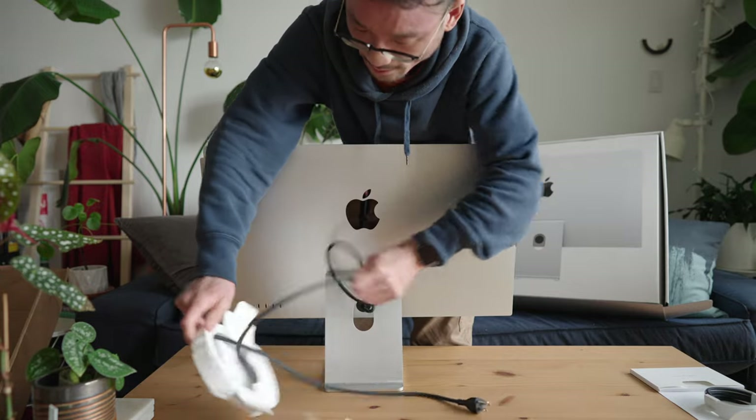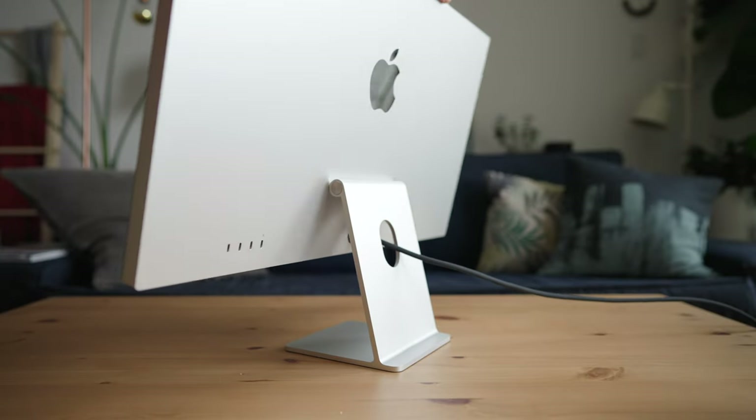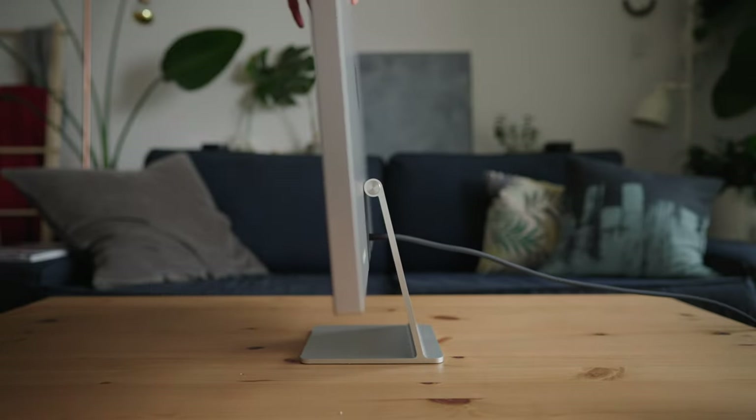That's cool — it's like a little case. So I got the standard stand; I didn't really want to shell out $400 for the adjustable stand. Hopefully that doesn't bite me in the butt. I use a monitor arm so I can adjust the height, and I find monitors are usually kind of low anyway, so hopefully that's fine.